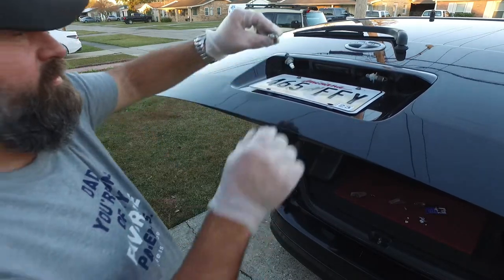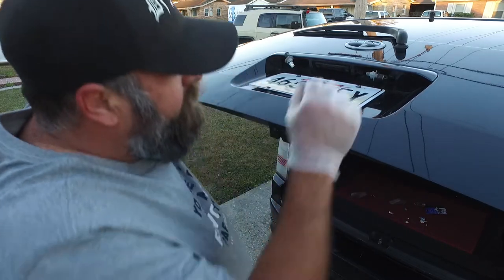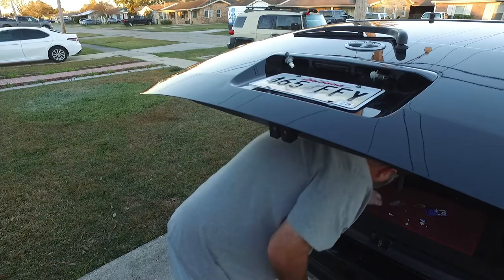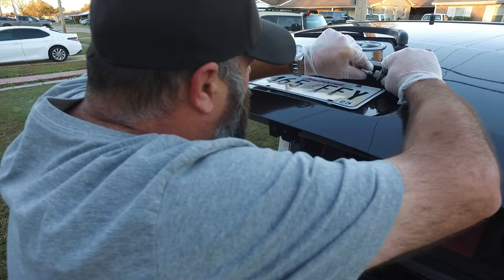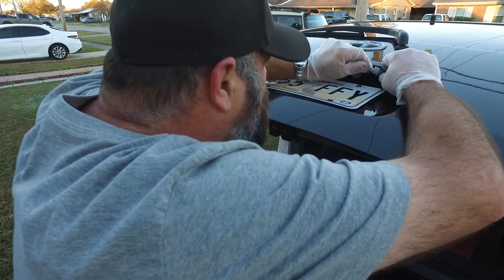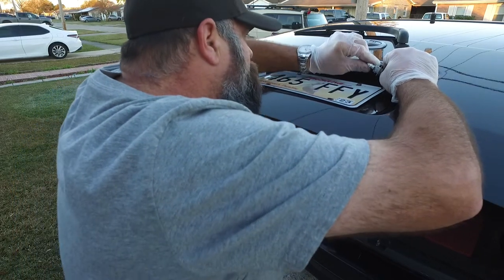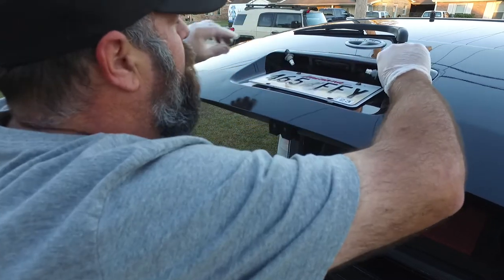Same little design. You need to pull out both bulbs, not just one. And in they go.